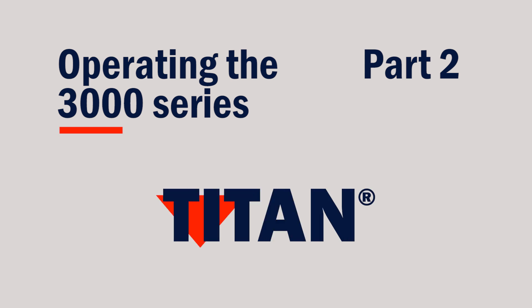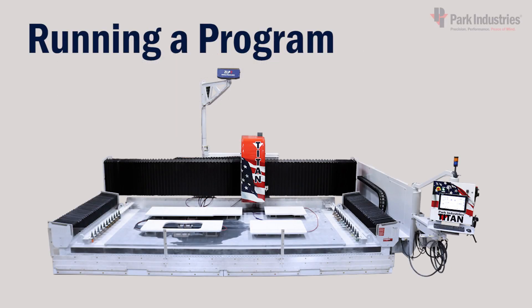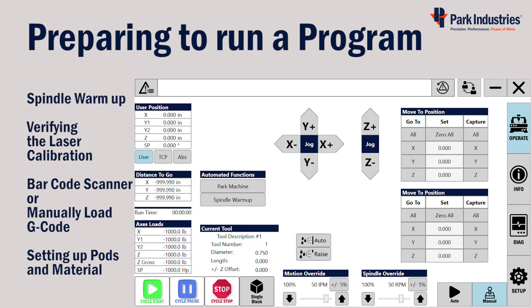In this video we'll go through loading a program, setting up the table, operation settings, and running a program. Before we can run a program we have to warm up the spindle, calibrate the laser, load the program, and set up pods and material.